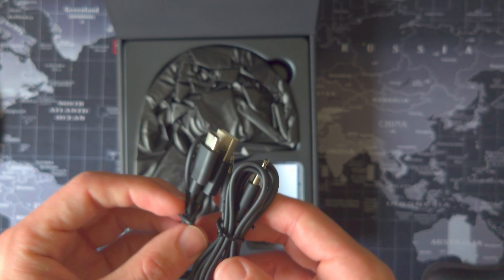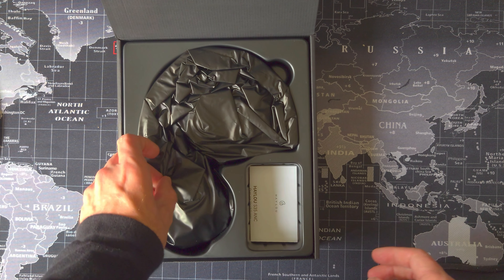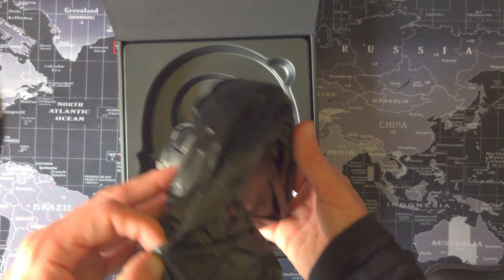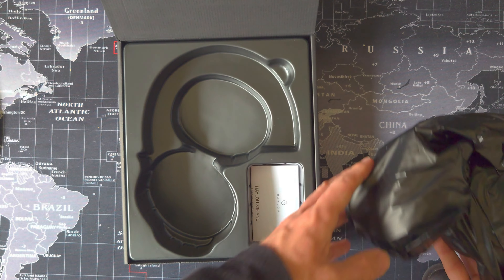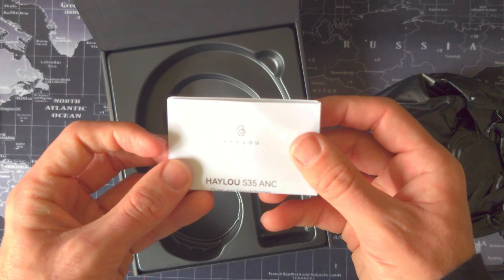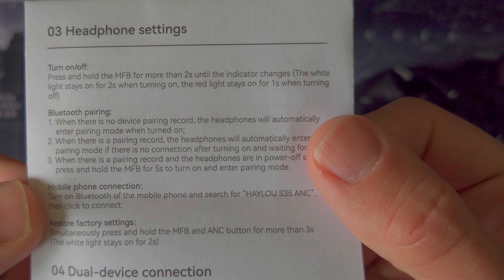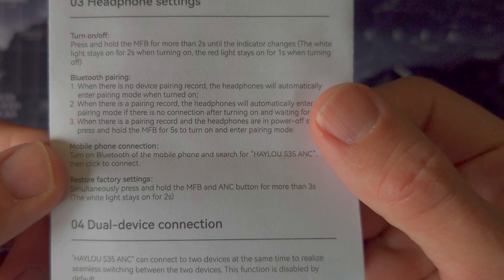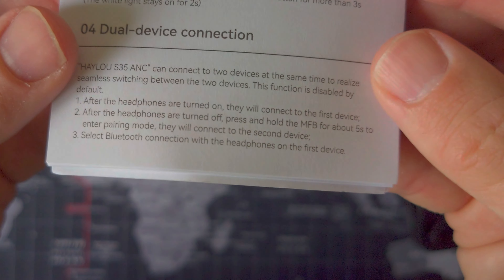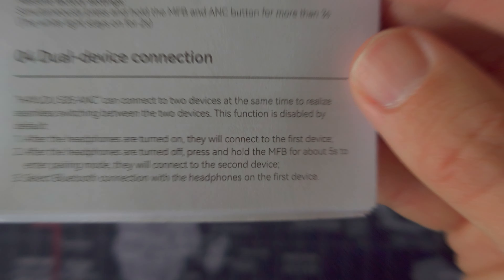The jack cable in particular is a little short to be of any real practical use, but I find it difficult to hold this against Haylou because the number of times I've actually used a cable included with TWS or headphones I can probably count on one hand. A carry case on the other hand would have been useful, but I do understand why Haylou omitted it. The manual is a small folded monochrome affair in English, Russian, and Chinese — the diagrams are pretty clear, though this is an area vendors should look to improve.